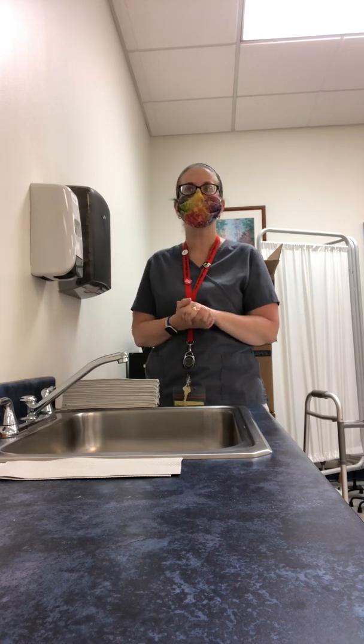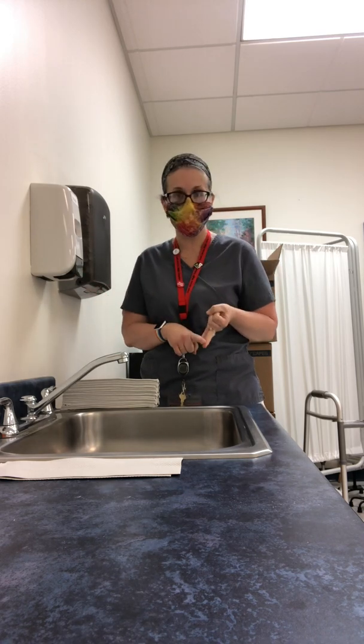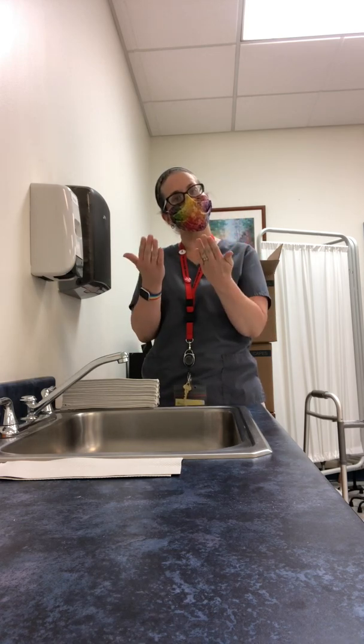This has never been more important than it is right now with COVID going on, and it's the number one way that we can prevent any kind of infection, even better than social distancing, even better than face covering. So I'm going to show you the proper way to wash your hands.